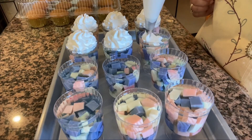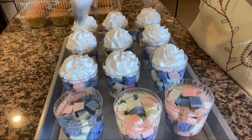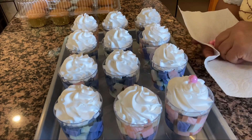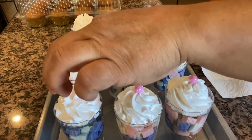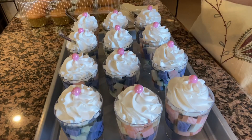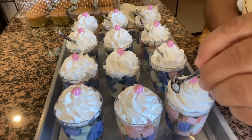Estas gelatinas ya están cuajadas, así que las voy a decorar con un poco de crema batida para que se vean como un postrecito bien rico. Le voy a poner una bolita de chocolate en cada una para que se luzcan más, y también su cucharita individual a cada gelatinita — y así ya van a quedar listas para entregar al cliente.